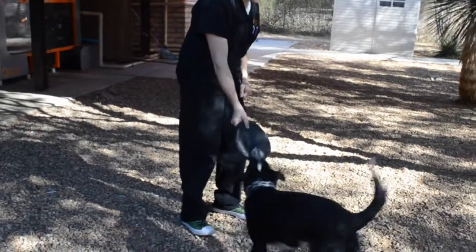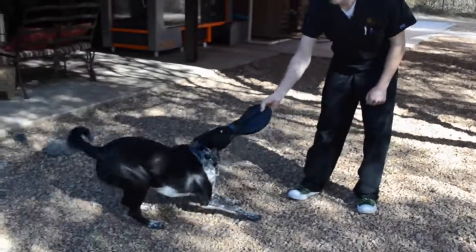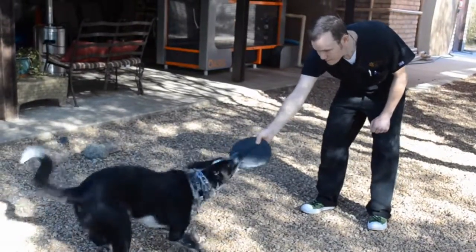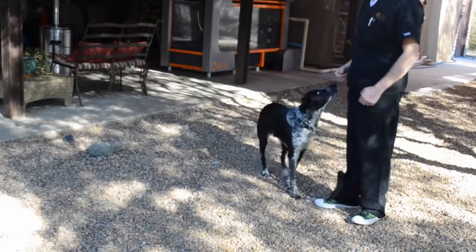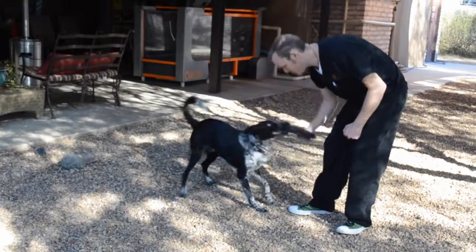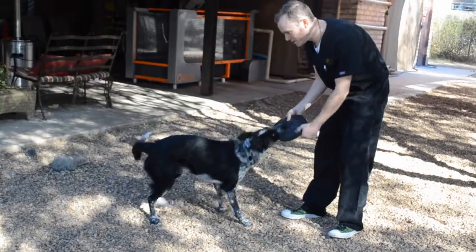When the dog grabs and pulls to the end, you want them to go for about 5 to 10 seconds, and then get them to relax. Then you can go again and do a few sets in a row.